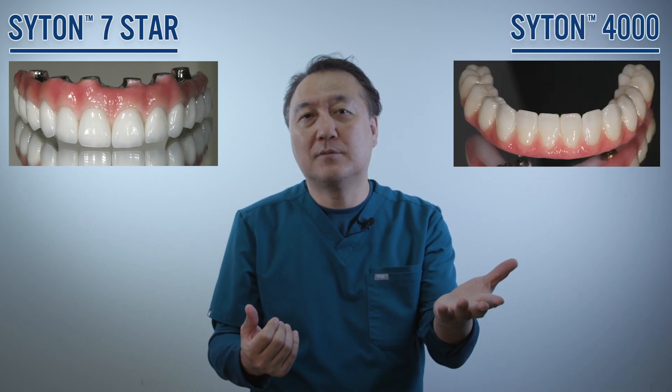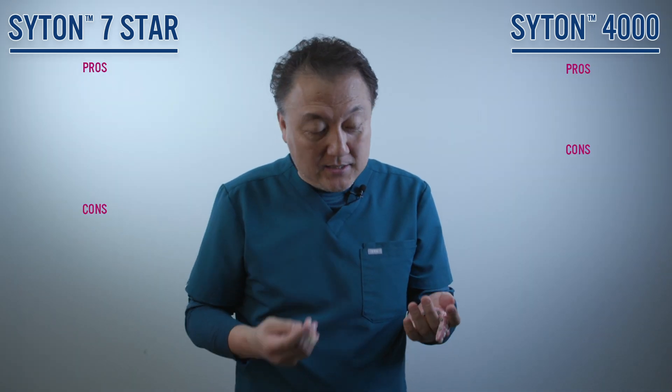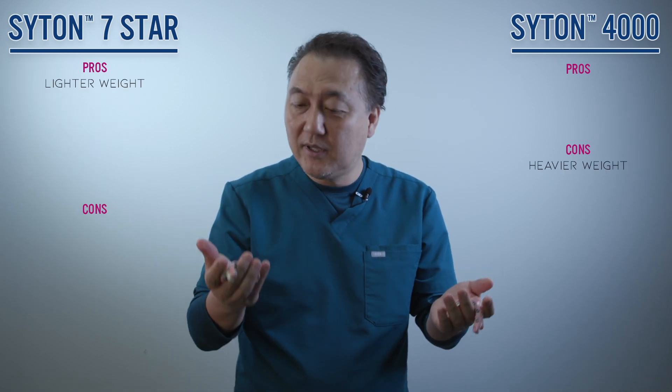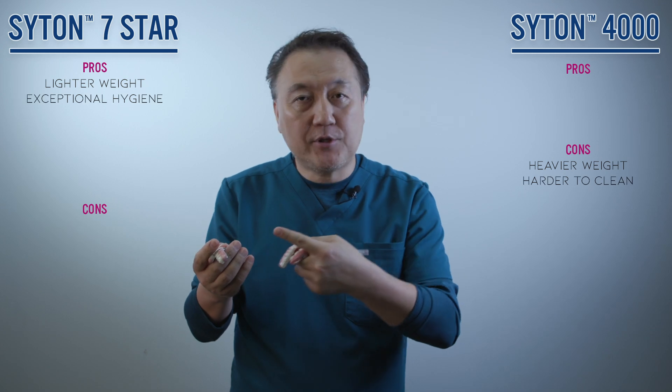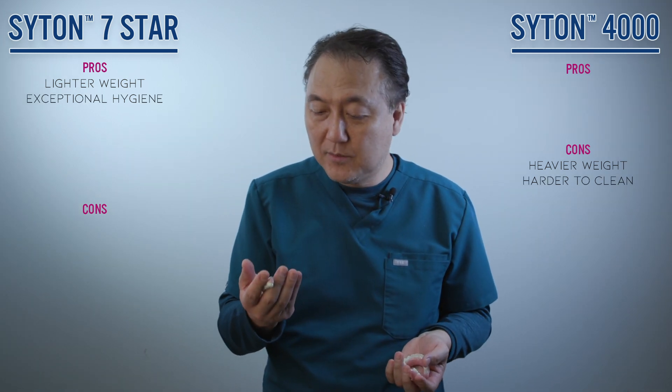It's a really good comparison — Citan 7 Star, which is our top-of-the-line product for full mouth implants, versus regular full mouth monolithic zirconia. Regarding the monolithic zirconia, pros include exceptional hygiene, and it is more detailed and individual looking.